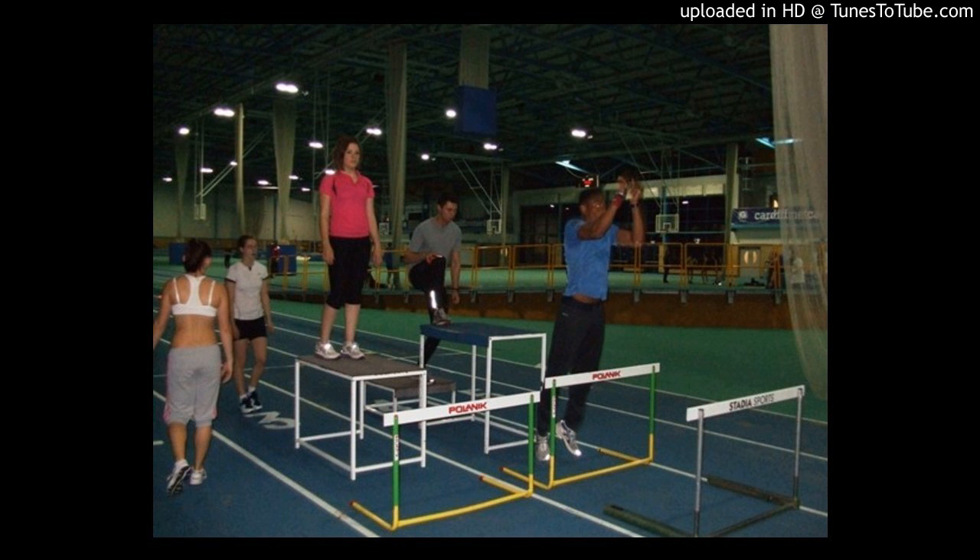The basic thesis is that by training — depth jumps are a typical plyometric and the gold standard. The Shansky or Russian literature from the 70s and 80s calls it shock training. It's basically depth jumps of one meter, one and a half meters, two meters, primarily used with high jump athletes and also long jumpers and triple jumpers. What it does is train someone's ability to react — to be reactively strong.